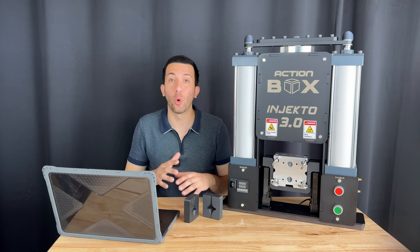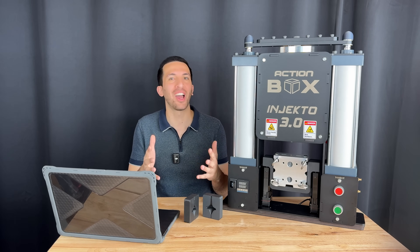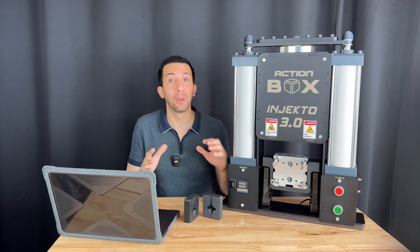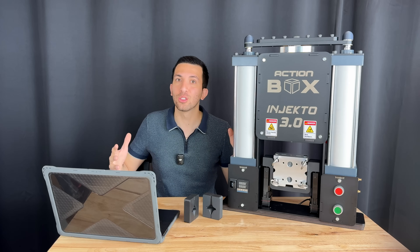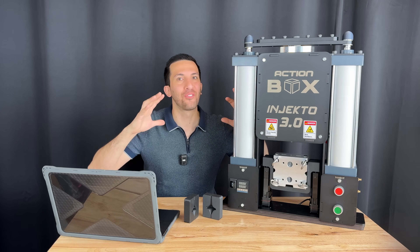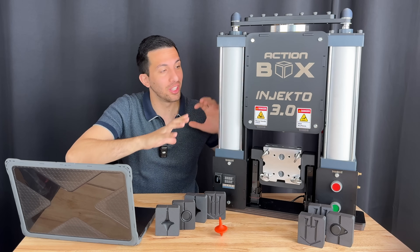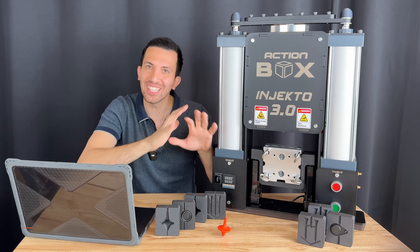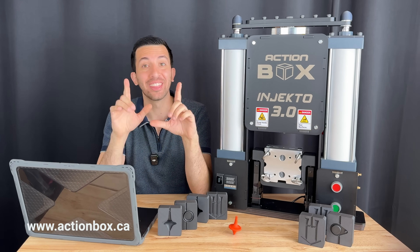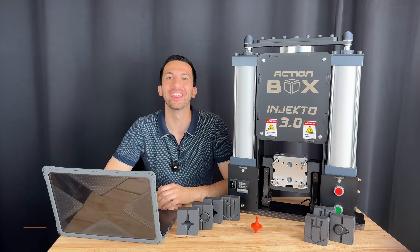Making batches of parts at home, or even just testing prototype molds before sending them out to be machined, just got a whole lot easier. With the right setup — Injecto3, mold backers, and a bit of Fusion 360 — you can prototype functional parts fast. If you want to try this at home, everything I use today, including the Injecto, the mold kits, and sample files are available at actionbox.ca. Thank you for watching, and let me know in the comments what weird material should we play with next!